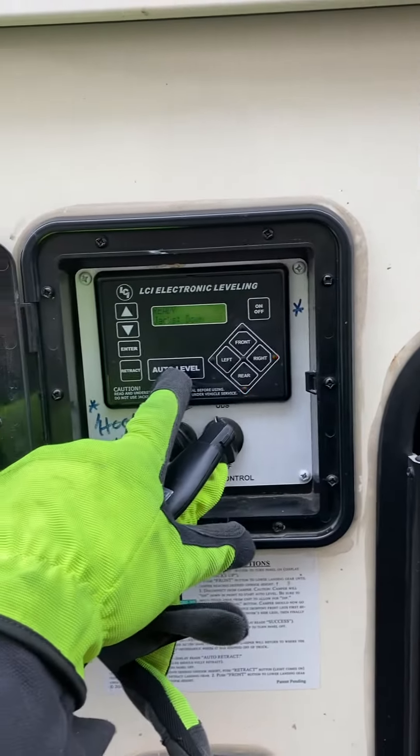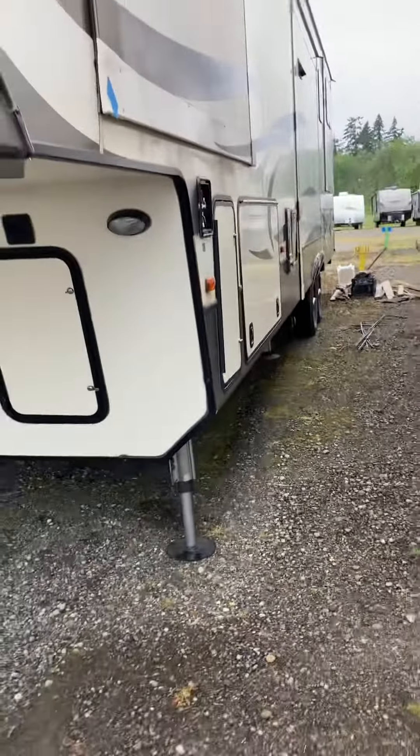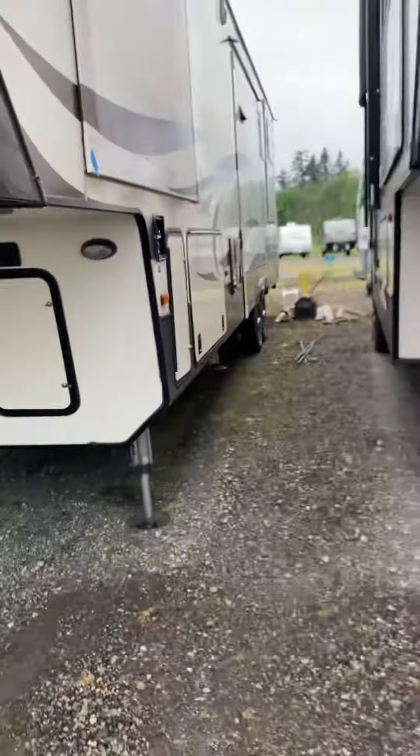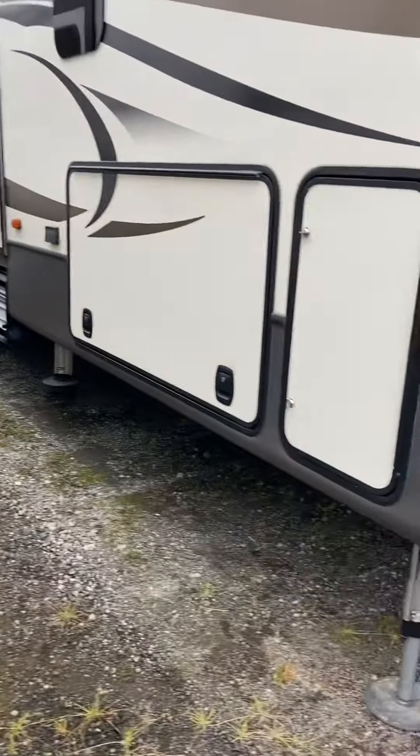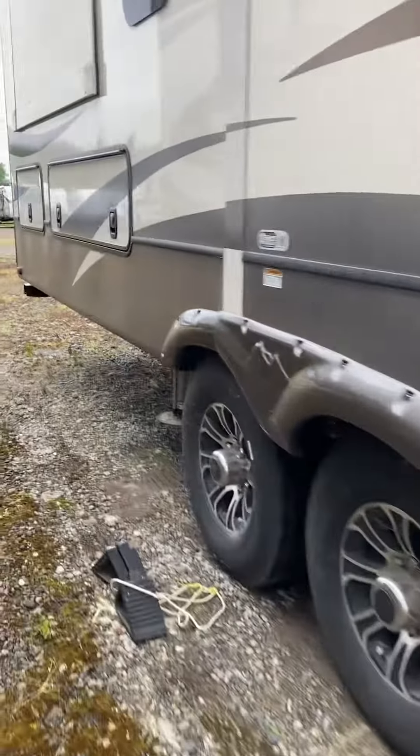RV set in place, now we're going to do the rest of the stanchions with the automatic leveling. Boom, this is the coolest thing ever! There are six stanchions wrapped around this beast — they all got their own independent computers, you might say, to help them figure out where and when the level spot is on any specific terrain.